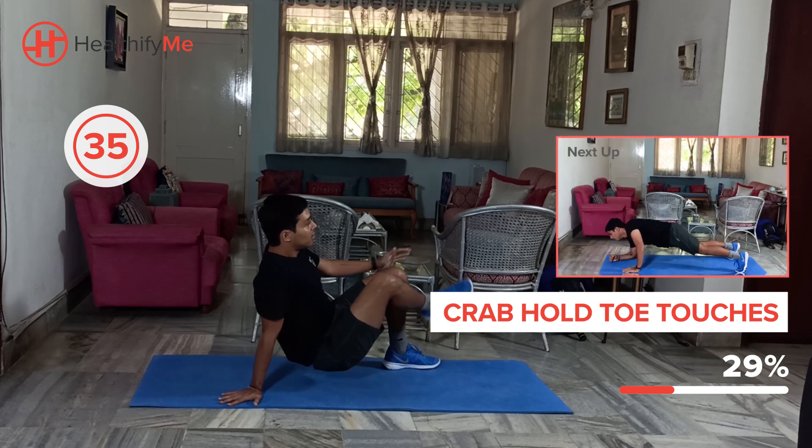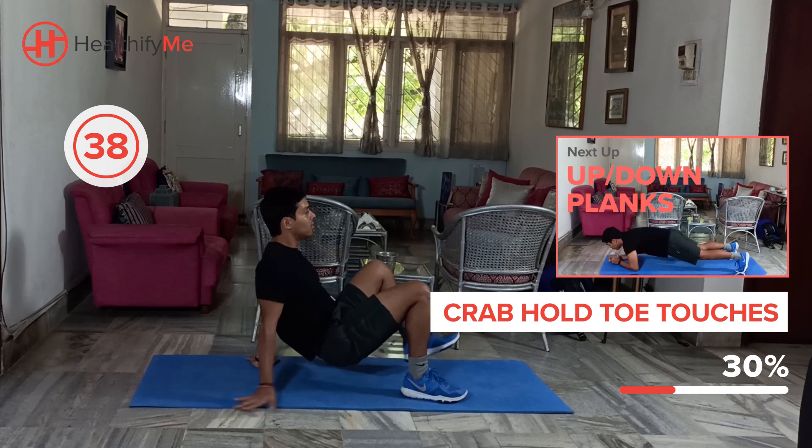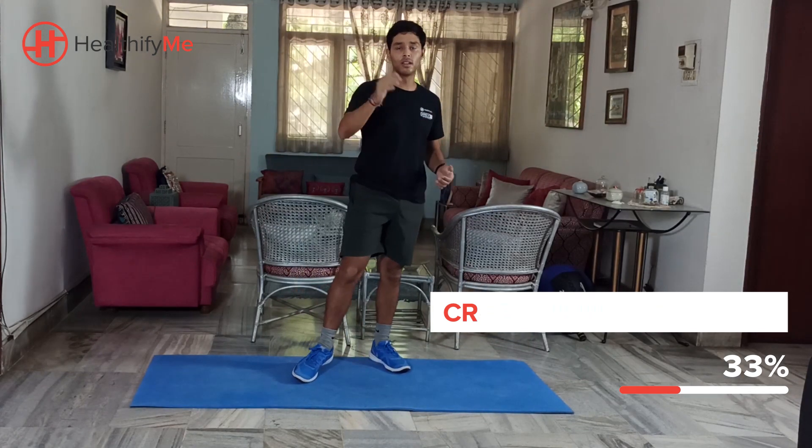One more step. And that's it guys, good work.